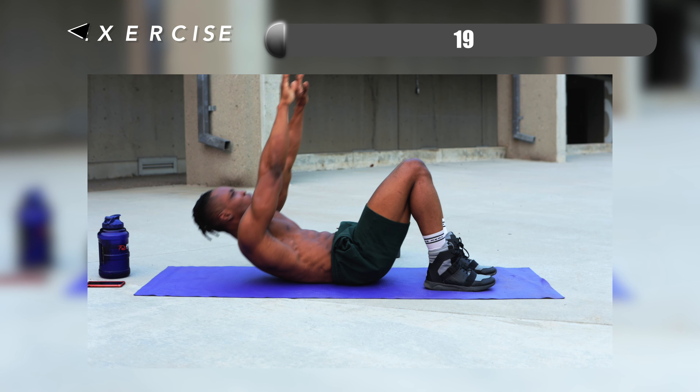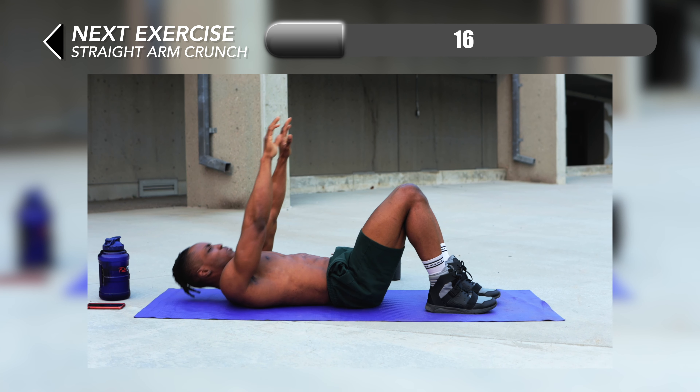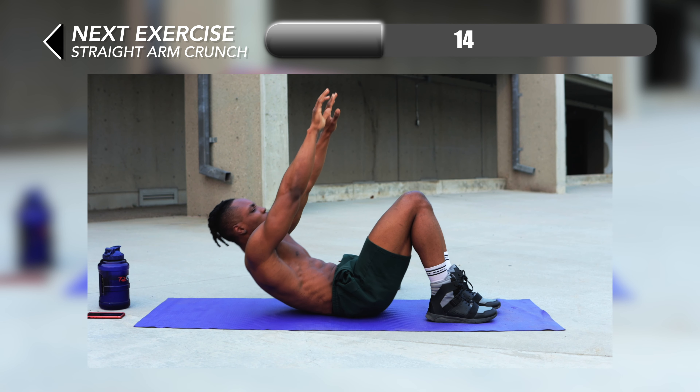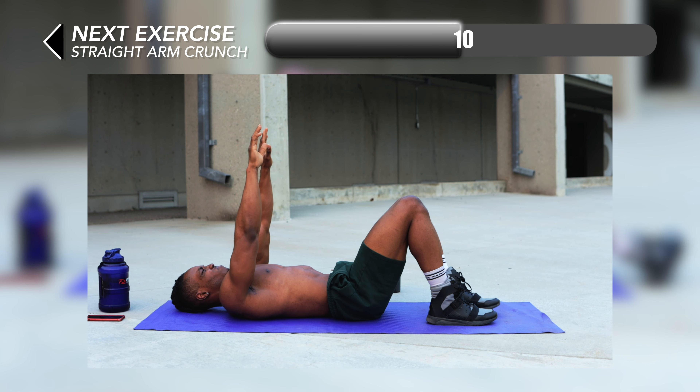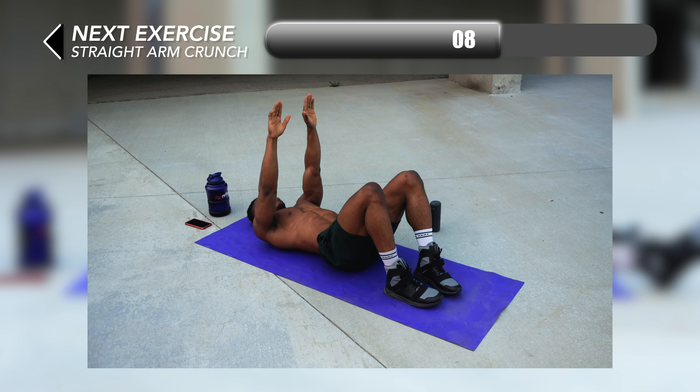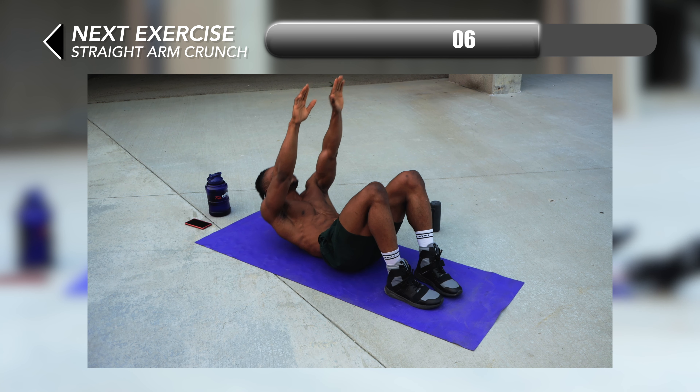We're going to remain on the ground for our next one, which is just a simple straight arm crunch. All you want to do is lift your arms straight up into the air and lift your body up as high as possible — lift as high as possible each rep, crunching your upper abs in the process.